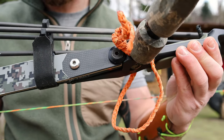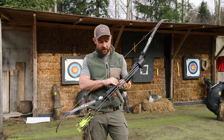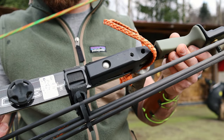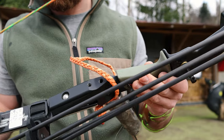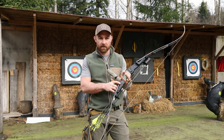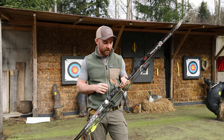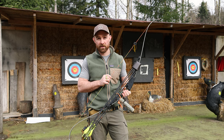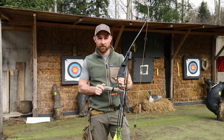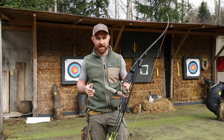There are attachment points on the front and on the lower back just beneath the grip for weights or whatever you want to add. The ILF attachments are very basic - it's a bolt with a little bit of a brass sleeve - and they're holding up perfectly well. I don't know how old this riser is since I bought it used, but they have been holding up very very well. There is lateral limb adjustment of course, and that's that.